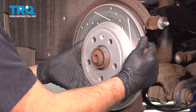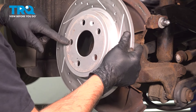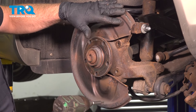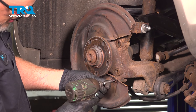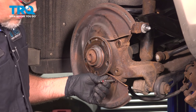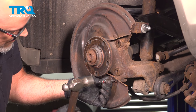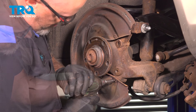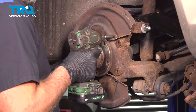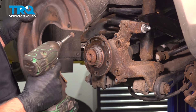Grab the rotor and slide it off. If it's stuck on there, just use a hammer and hit on the surface — it should pop right off. I'm going to take this shield off using the T30 socket to take these screws out. I'm going to have to tap this in a little. Take those out and slide the shield off.